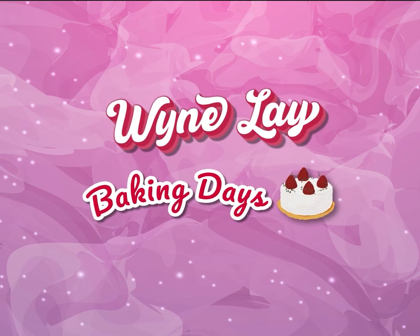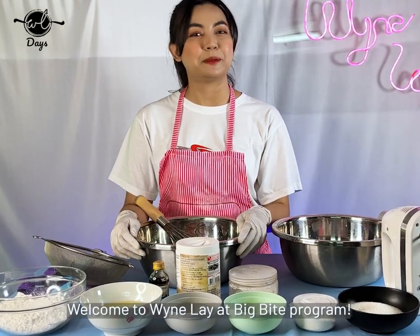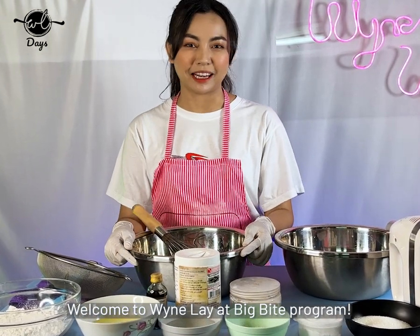Bacon Days. Hello everyone! I'm here at PitBike. Today,